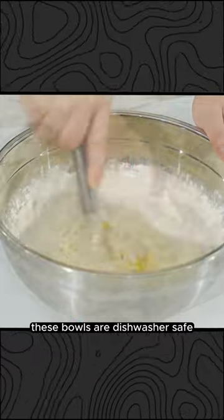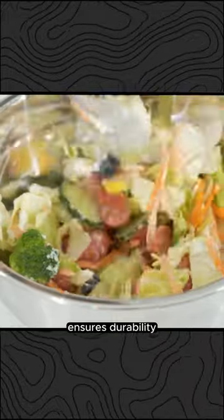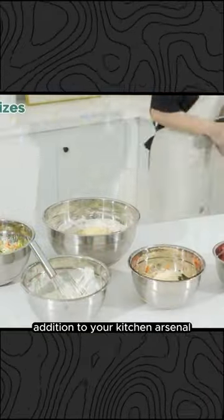These bowls are dishwasher-safe, making cleanup a breeze. The premium stainless steel construction ensures durability, making this set a long-lasting addition to your kitchen arsenal.